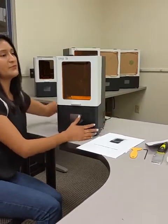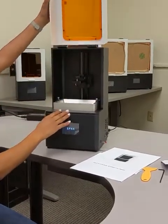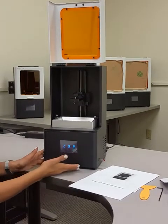First thing, we're going to turn on the printer. We're going to run a calibration test, an auto home, and a dry print.